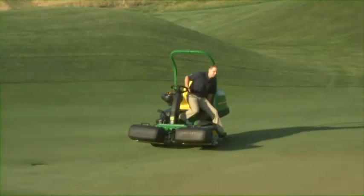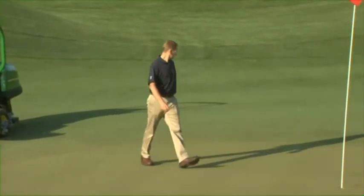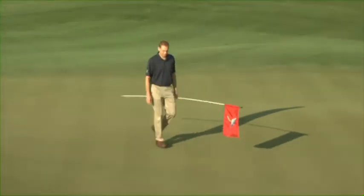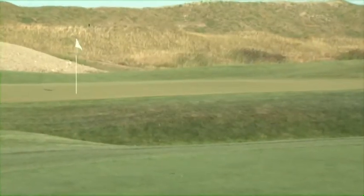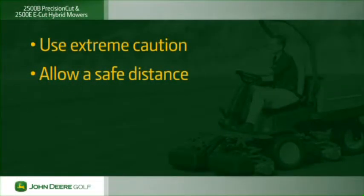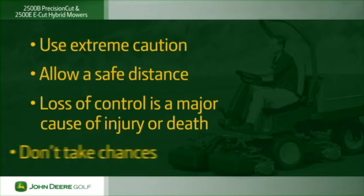Before you start mowing, park the mower safely off to the side, get off the machine, and walk the green. Remove the flagstick and pick up any debris that could be thrown and injure someone or damage the cutting units or ruin the quality of cut. Note any drop-offs into bunkers or bodies of water and any embankments. Use extreme caution and allow a safe distance from water features, drop-offs, or steep bunkers when mowing. Loss of control in these areas is a major cause of injury or death — don't take chances.